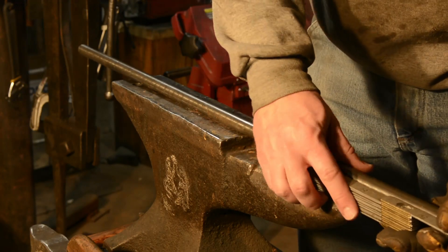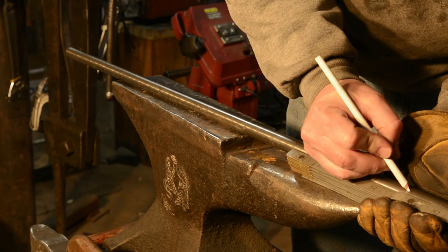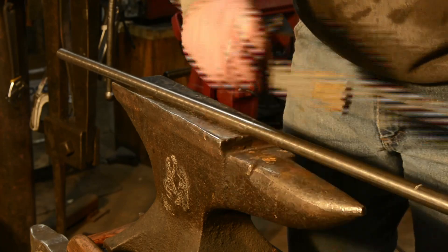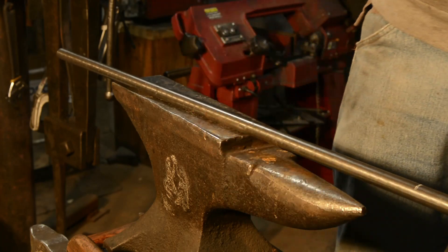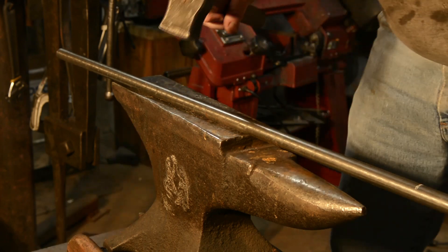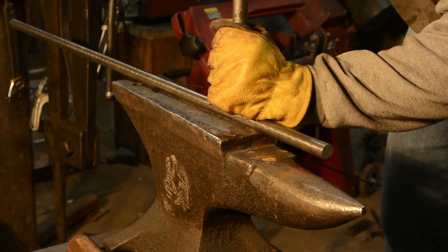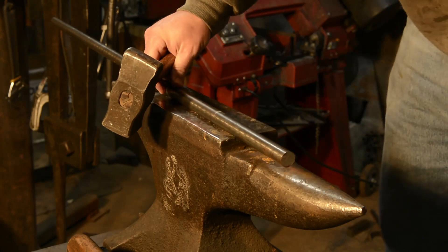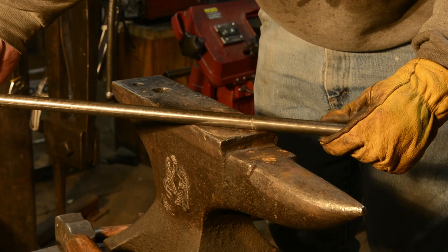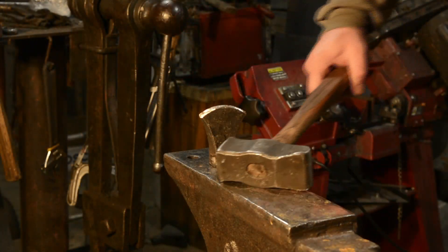I like to use a white pencil to mark the steel. It shows up on steel that has scale and on cold rolled material like this. Then I'll take a cold chisel and I'll mark a line and I use that cold chisel mark as an indexing mark. Whenever the steel is hot I can just drag it across the hot cut and it finds that line. It's a lot easier to find a mark like that when the steel is hot than a line you've drawn.